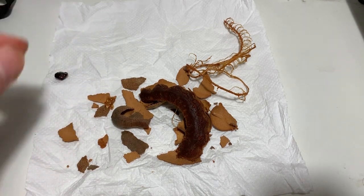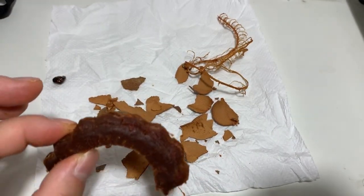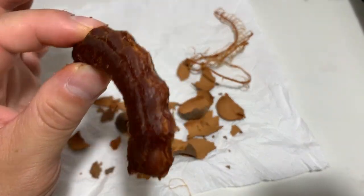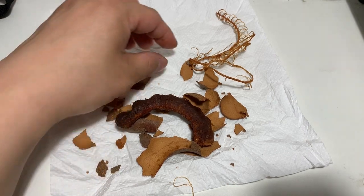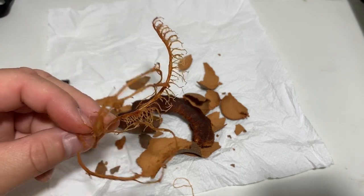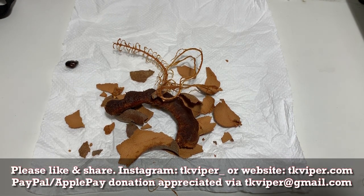Well, there you go — a tamarind fruit. It's the first time for me to open one up. It is kind of gross, very sticky, and a lot of trouble to get to the edible part. For some people, they will never get used to the taste — my children tried it and only my youngest daughter kind of enjoyed it; the other kids thought it was kind of weird tasting. Alright, thanks for watching — please like, share, subscribe, and visit me at tkviper.com. I'll catch you in the next one.